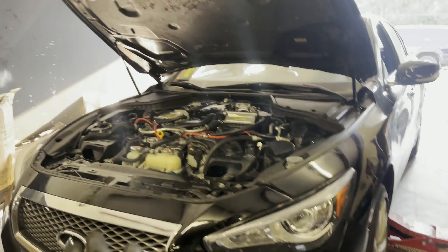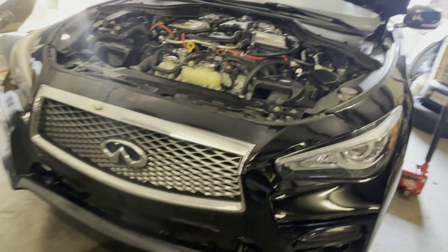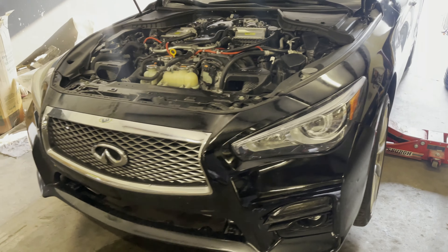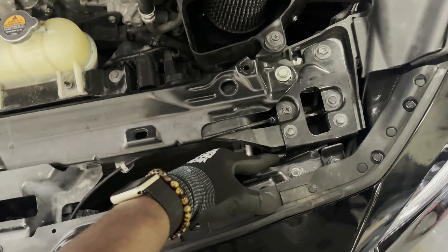Welcome back to the channel. I just finished changing the spark plugs on this car — everything's good, no check engine lights, no misfiring. Today we're going to be changing the sway bar links. I'm hearing a noise on the car; I think more than likely it's the control arm, but I saw these on sale so I just grabbed them. I'm going to take the front bumper off.